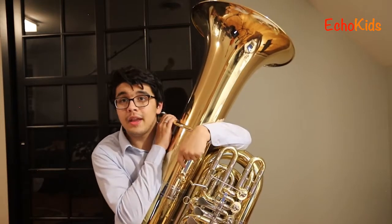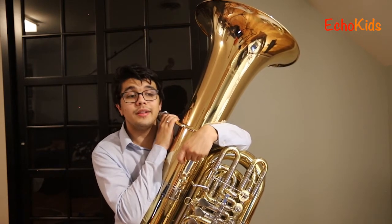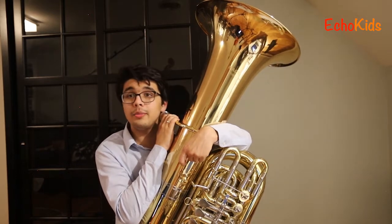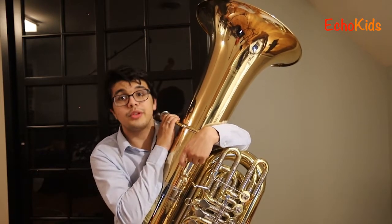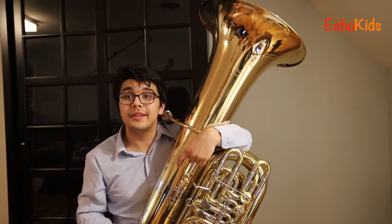We're going to start off today by playing a song that I'm sure you already know. It is the Echo Kids Hello Song. Notice how it sounds very very different on a tuba than it does when it's being sung or played on piano or on a violin, because the tuba is super super low. We'll talk about that a bit later, but for now here's the Echo Kids Hello Song.